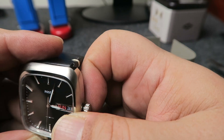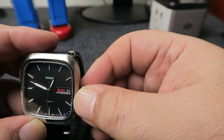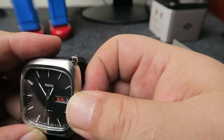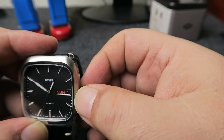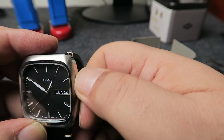The watch is very easy to set and hacks when the crown is pulled. The day wheel can be set to English or Spanish.